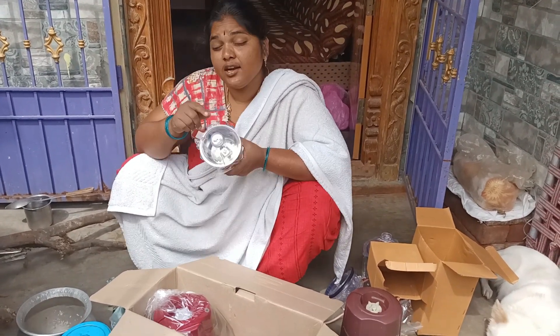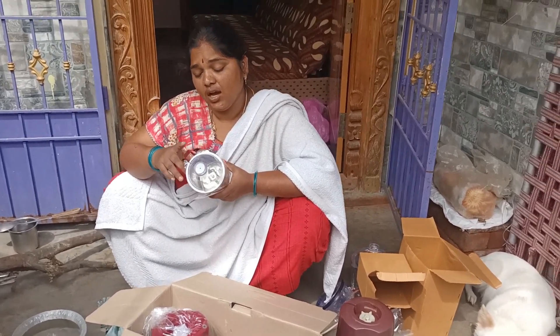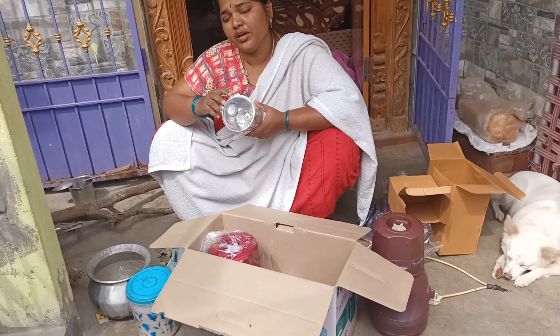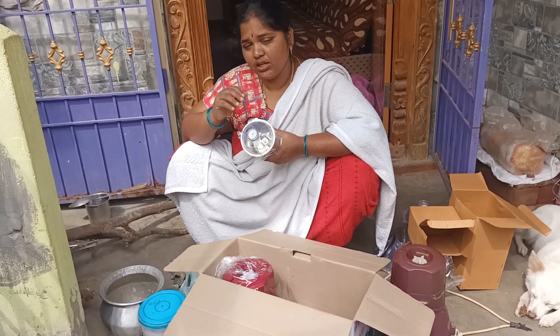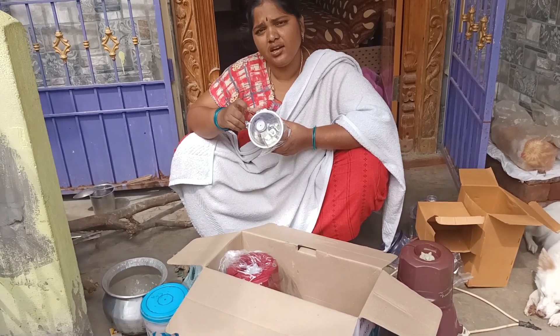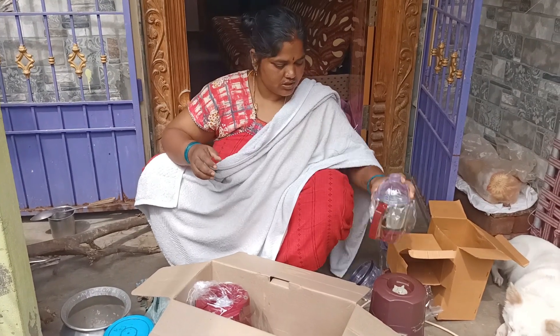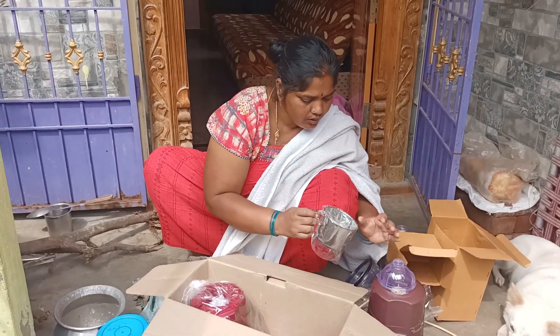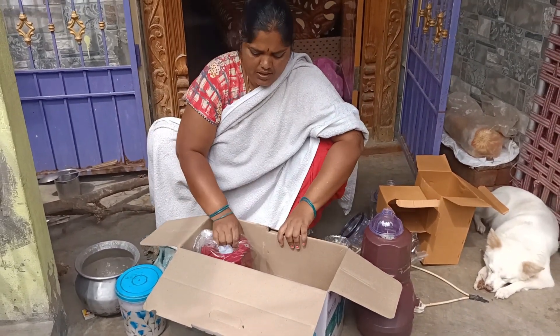I will use a jar in the same way. You will start mixing with a small jar. The taro is mixed with a small jar. I will use a small jar. Finally, the jar is mixed in the jar.